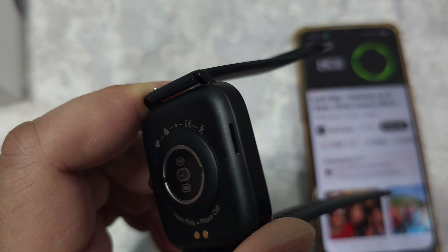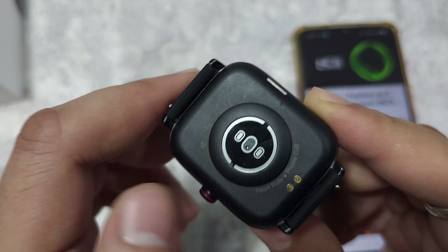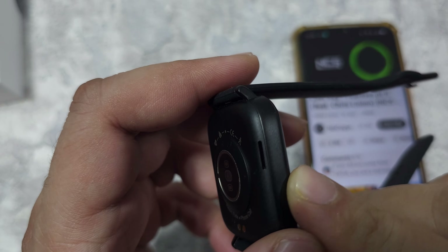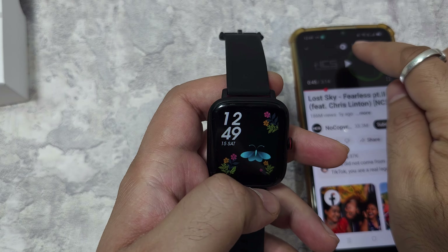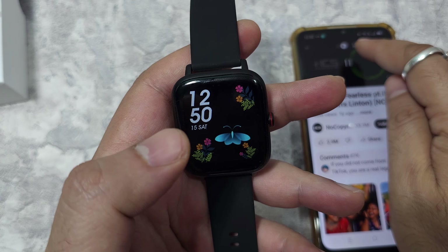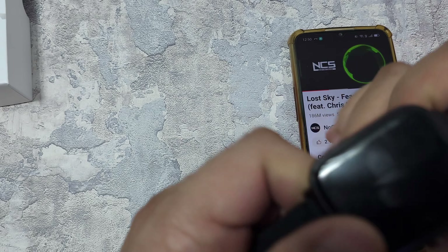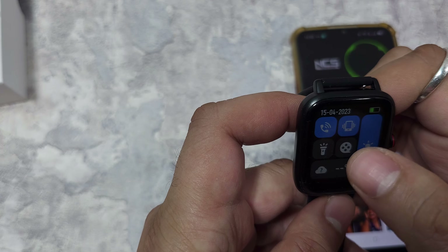All in all, this is a very nice watch for the features you get. The form factor is really nice — not too thick, pretty small, with built-in mic and speaker alongside good sensors. It's great value for money. There are many more watches coming from Rapz and I'll continue to review them. Links will be in the description — if you liked this video, hit like and subscribe. See you on the next one!